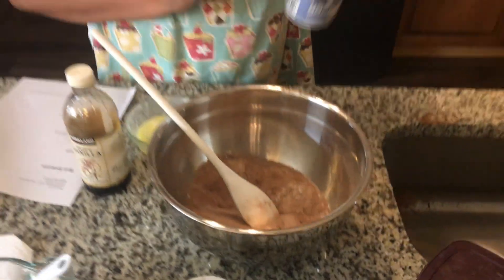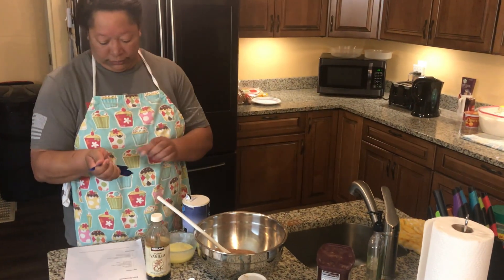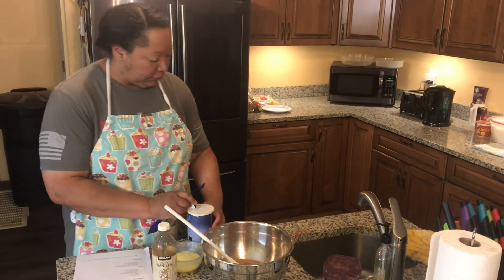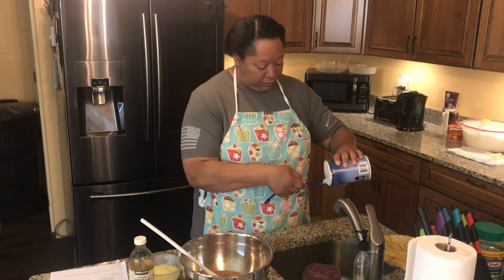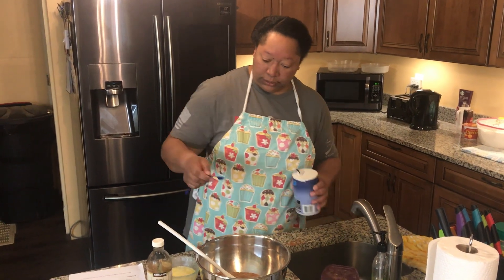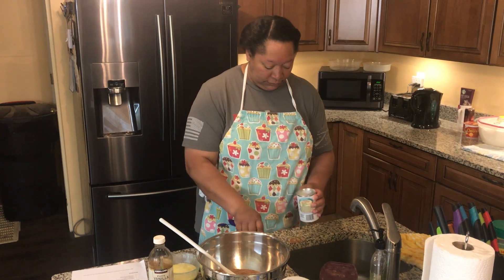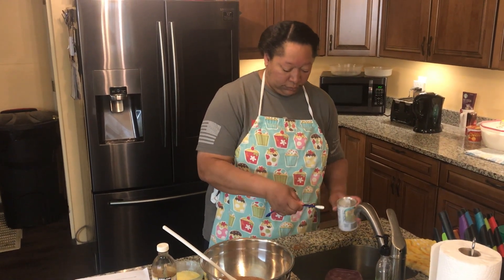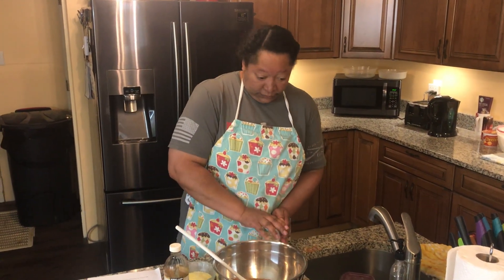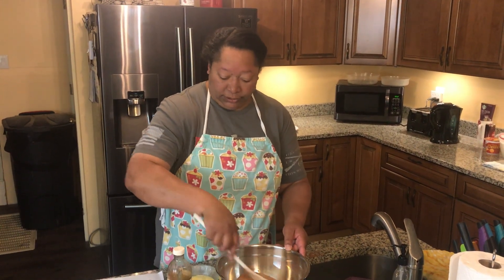And then a quarter teaspoon of salt and a quarter teaspoon of baking powder. Alright, let's do that over the sink. A quarter teaspoon of salt, a quarter teaspoon of baking powder. Stir it a little bit.